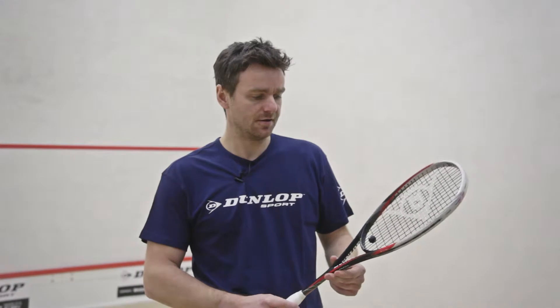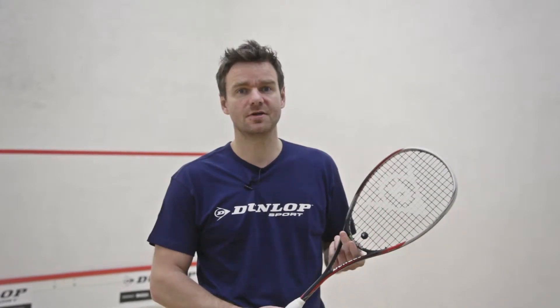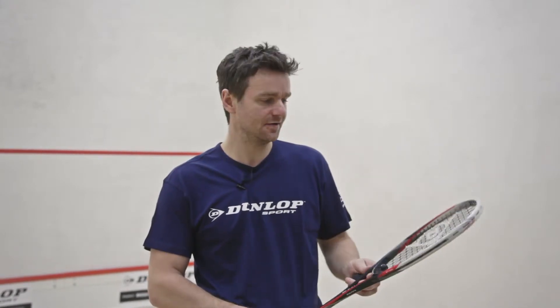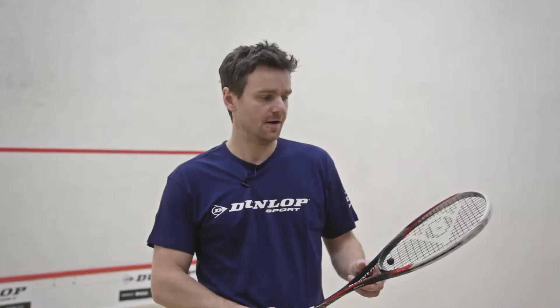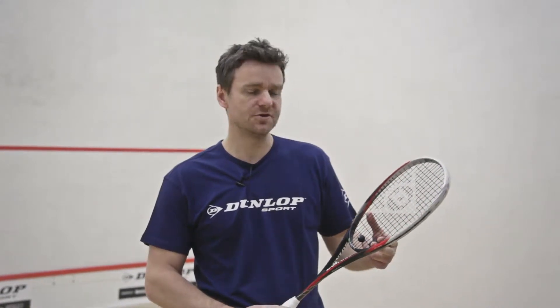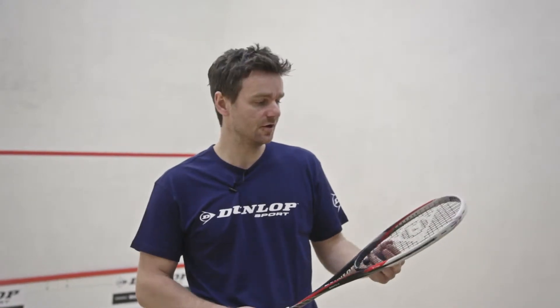You'll see immediately that this is the smallest head size in the Dunlop range this year, and really back to the really traditional size of a squash racket head, and very much at the control end of the market. The smaller head size probably reduces the amount of power that you ultimately get from the racket.